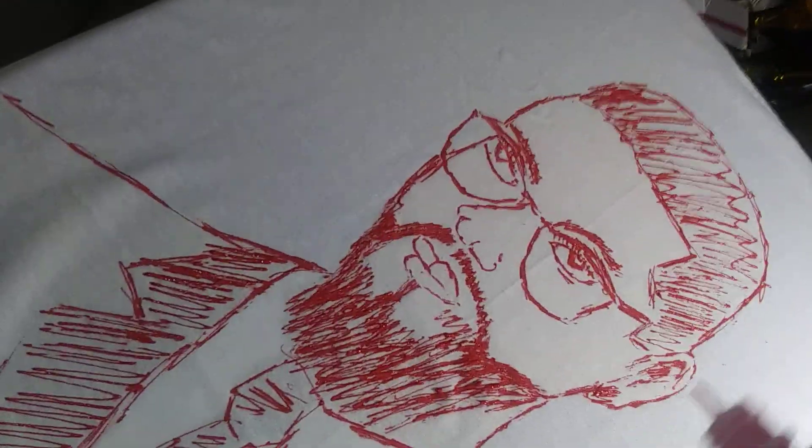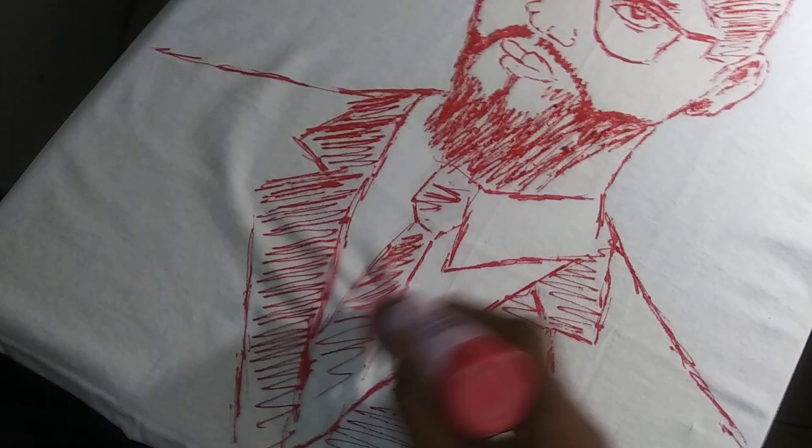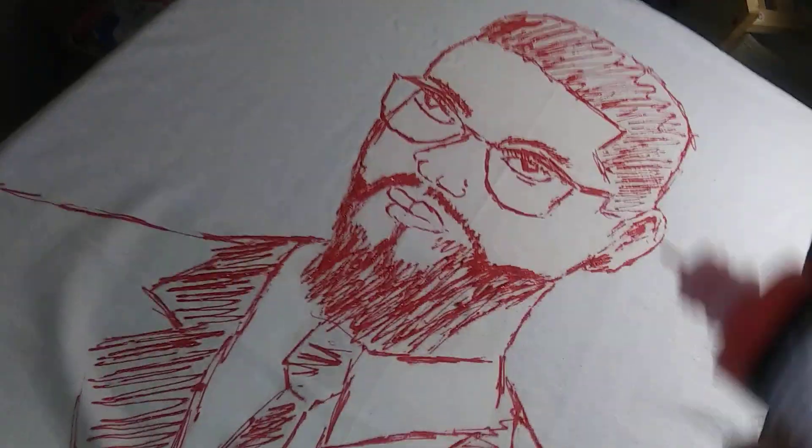Started painting this picture. I couldn't get my kids to be quiet in the background, but this is a t-shirt. I slid it over a canvas so that I can have a surface to work on. This is a painting, a drawing of Malcolm X.